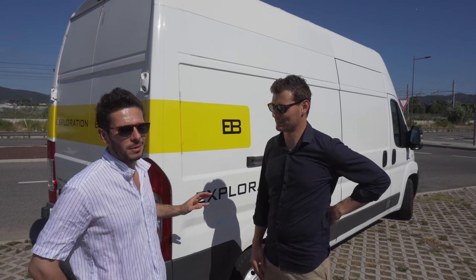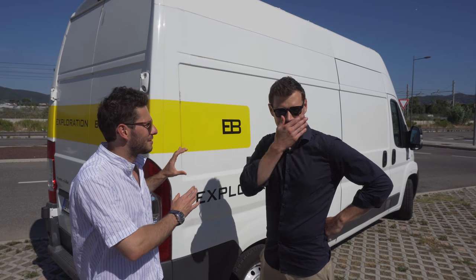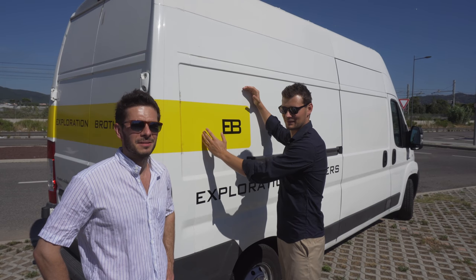So we can just remove them and put them aside, then stick them on again before the next trip. Since the van body is metal, magnetic stickers should work just fine.